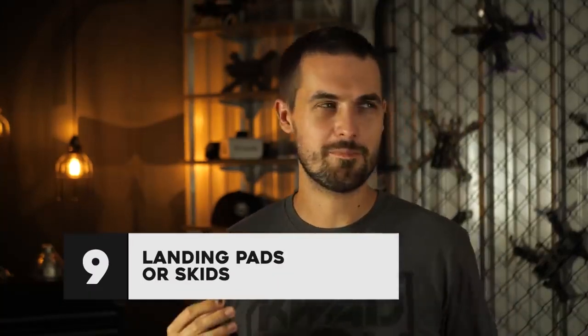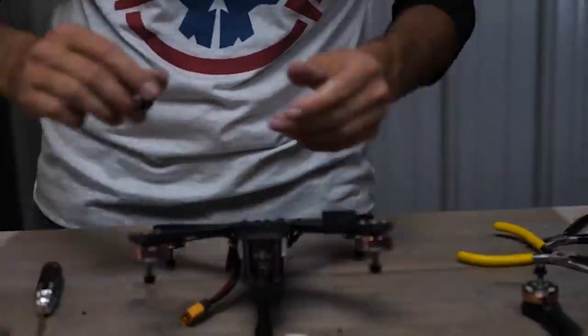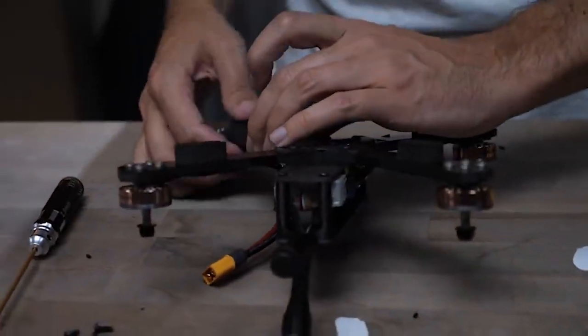Another accessory that you can add that's going to help things last a little bit longer are landing pads or landing skids. Landing pads are those little pieces of foam that you just stick on to the bottom of your arm, and when your drone lands, it lands on that foam. Keeping the actual frame from contacting the concrete when you come in for a landing is going to prevent it from skidding and getting nicked up. But one of the problems is they get ripped off.